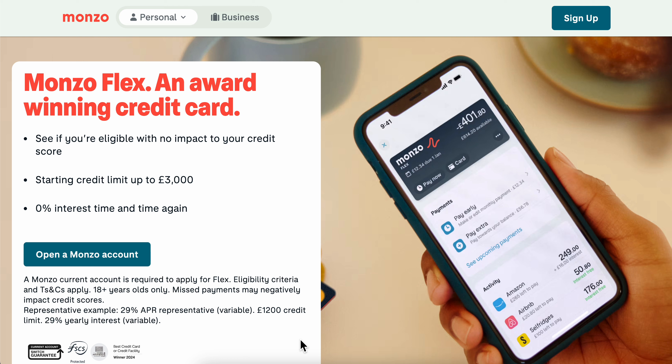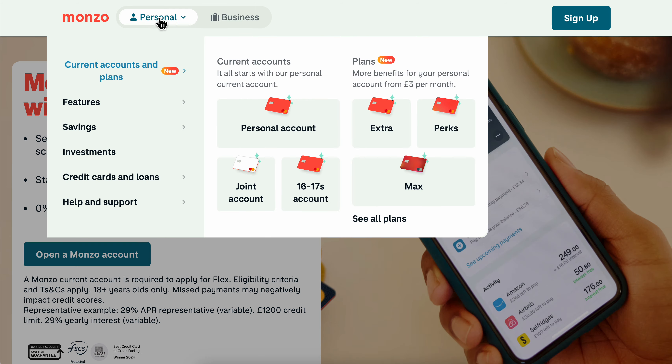How to get a Monzo credit card. Basically, what you're going to have to do is simply open any Monzo account. As you can see, you have different options — personal and business — and if you go to personal, you can see that you have different plans.